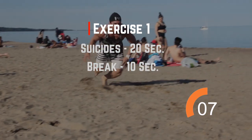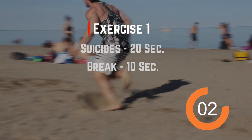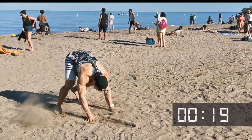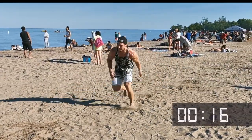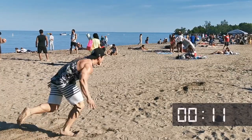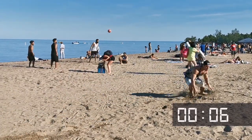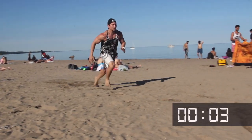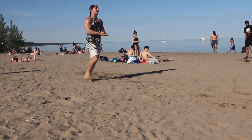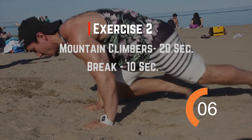We're gonna start with suicides. Then we're gonna go for mountain climbers.